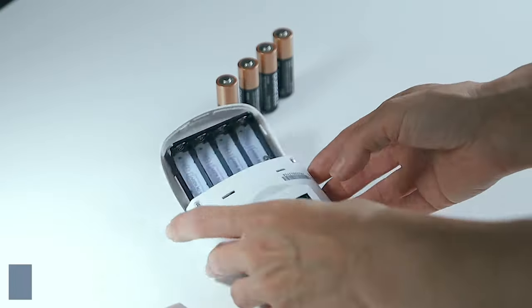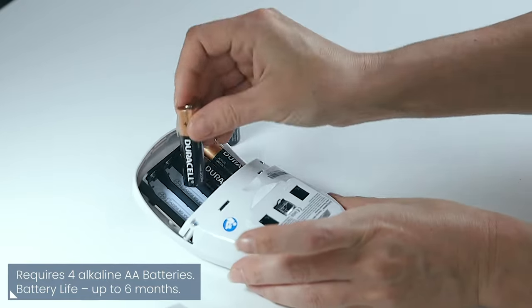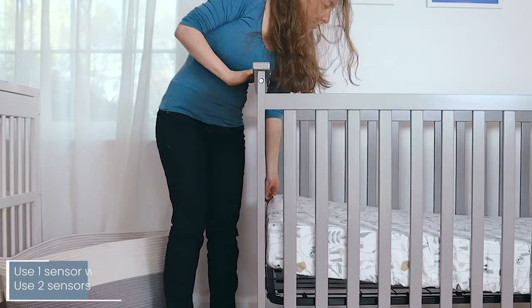The installation is super easy and hassle-free. The control unit is operated with four standard AA batteries and has a long battery life, so no electricity is required.